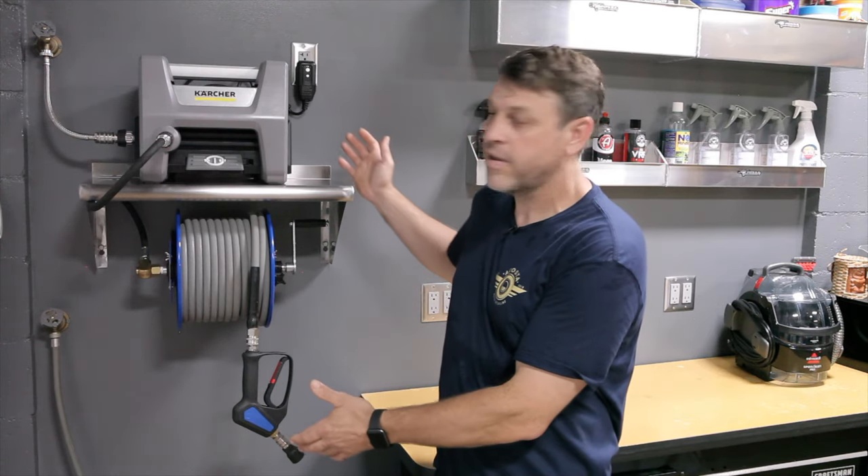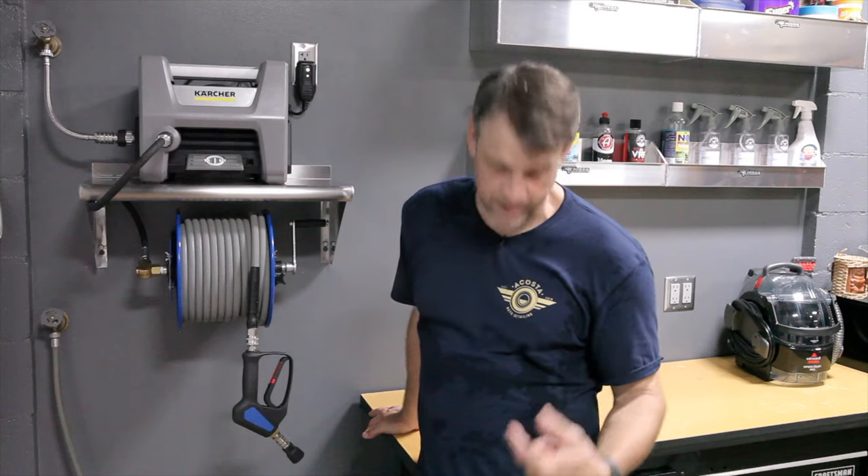Welcome back to the channel. For those of you that have been following, you can tell behind me there's all kinds of nice new neat stuff. We're going to cover a lot of that in future videos. The focus of today's video is our custom detailing pressure washer setup. It's 90 degrees in this garage, so let's get after it.